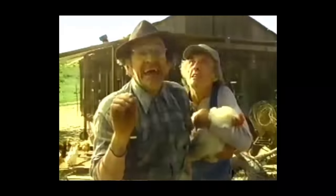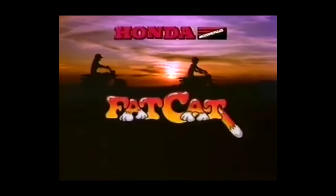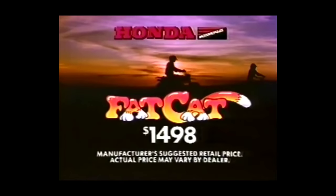Introducing the Honda Fat Cat — it's got an electric starter and no clutch, so it's easy to ride. And when it comes to fun, there's nothing like it on Earth. They come from Mars. The fat cat — it's a whole new animal.